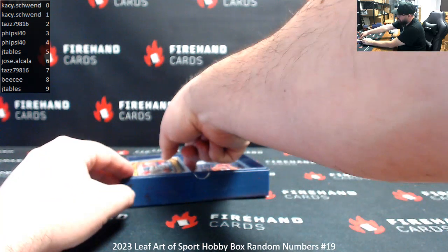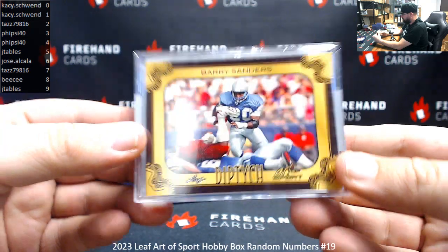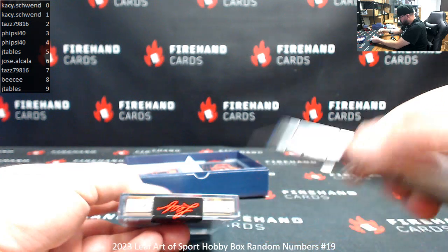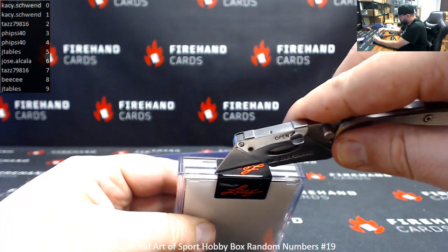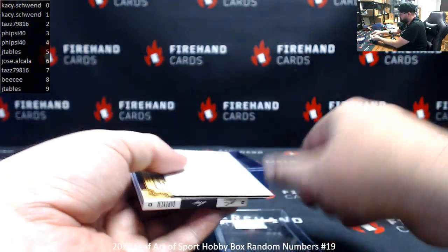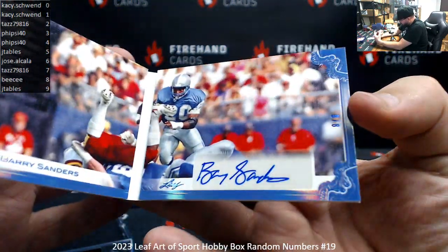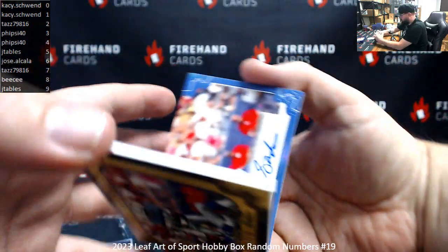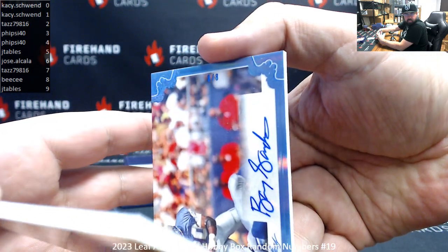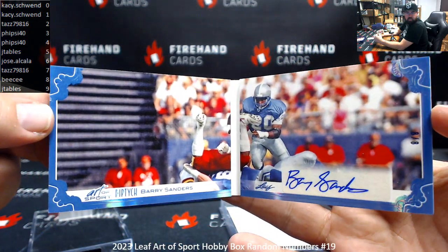I've got a booklet here for the first hit — a Diptych, Barry Sanders. I'm going to have to open this up to reveal the serial number on this hit. It's going to be an autographed booklet. There you go, the serial number is on the right there — it's serial number 8 of 8. Let's see if I can turn it this way so you can see the serial number. It's going to go to BC. Pretty cool piece right there.